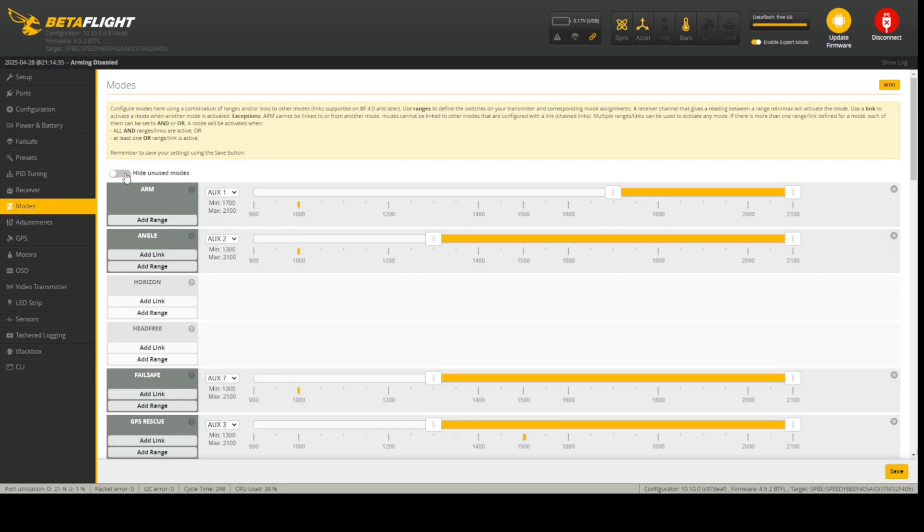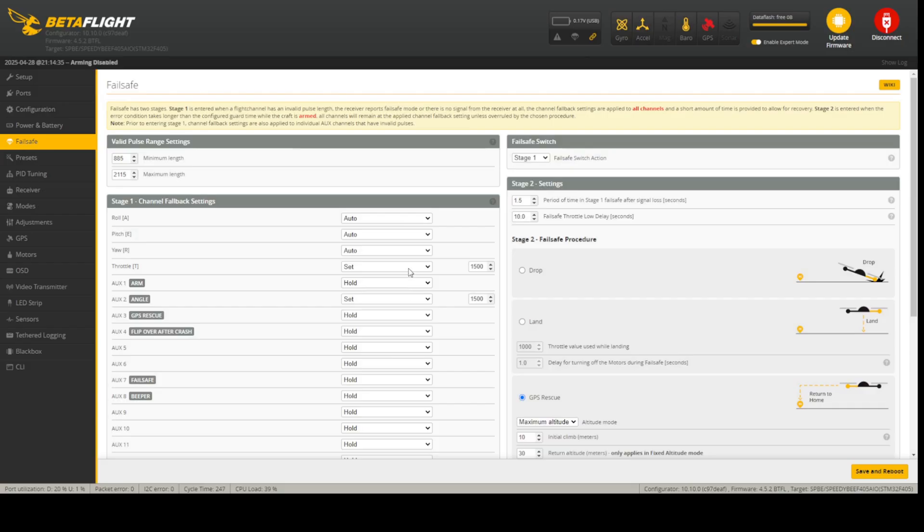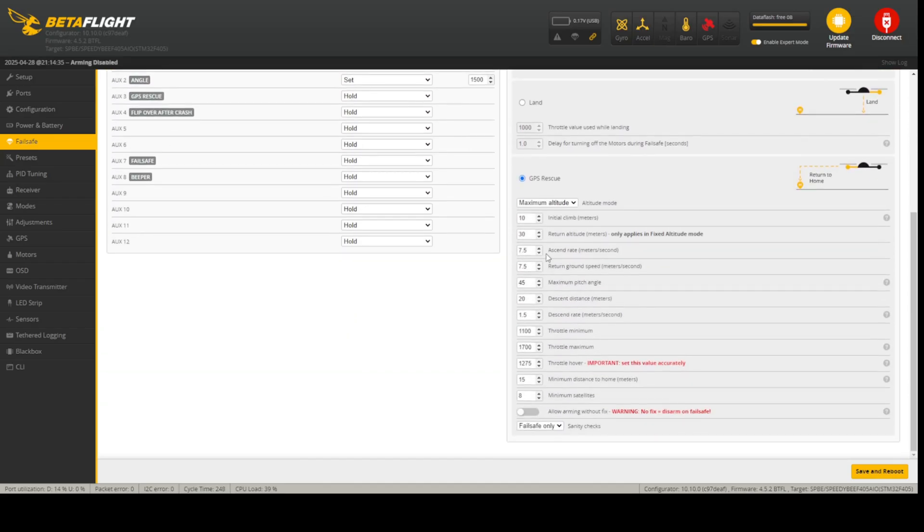When failsafe is activated, angle mode is automatically enabled and the quad aligns itself. On the next step it does a throttle pump for one and a half seconds to give you control if it's somewhere beyond trees. If not, GPS rescue defaults to stage two. I'm setting some easy GPS rescue testing parameters: 10 meters altitude, 30 degrees altitude hold, and altitude reference will be current altitude.